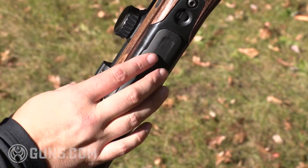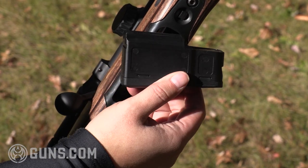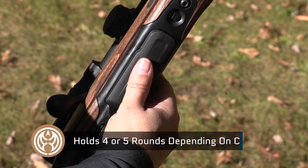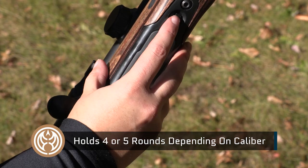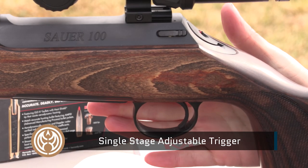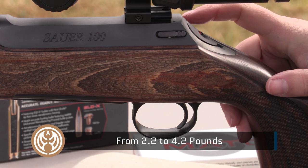Looking at the drop box magazine on the Field Shoot, it sits very close to flush. The release button is right here at the front — that lets it come free. It's a polymer double-stack magazine in 6.5 PRC, and it locks up nice with an audible click. I really want you to pay attention to the trigger — this is a single-stage adjustable trigger from 2.2 to 4.2 pounds. It breaks crisp and it is helping me punch out bullseyes.